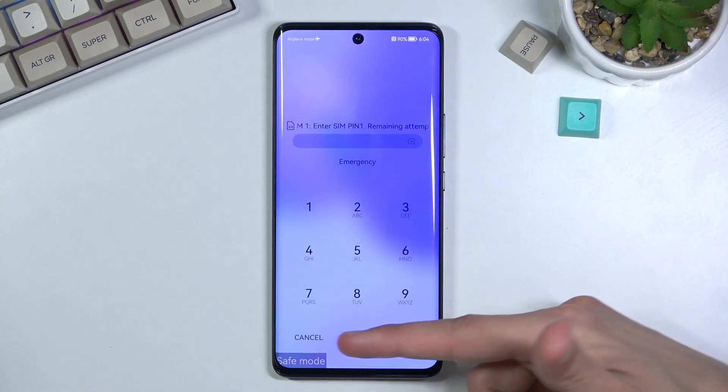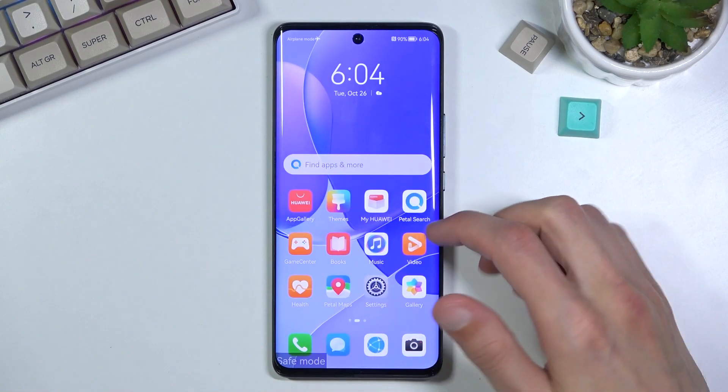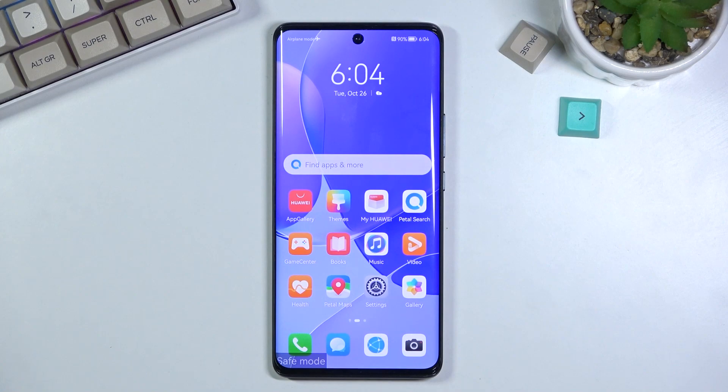And there we go. As you can see, we are now in safe mode, which you can see right at the bottom. In this mode, only the pre-installed applications will function. Anything that you have installed yourself from either the app gallery or some other means will be basically disabled from starting up. That is so you can troubleshoot your device in this mode.